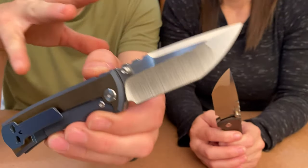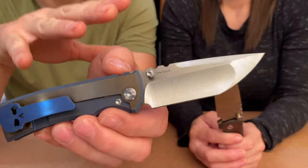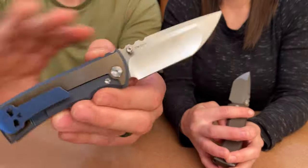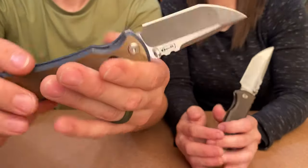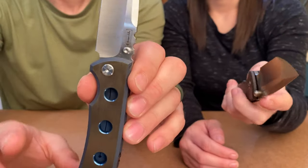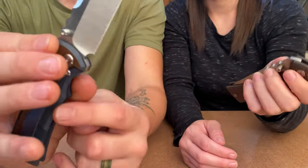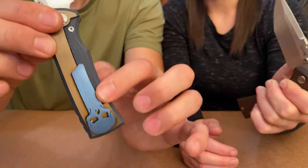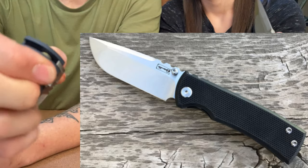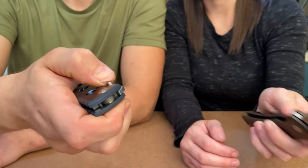Other than the custom work, these two come in a few stock options from the factory: you could get the same finish with micarta, or just bare raw titanium without the colors or holes, or they also come in G10 — with G10 on one side and titanium on the other. The thumb studs work amazingly — they literally bite your thumb and the blade flips right out.